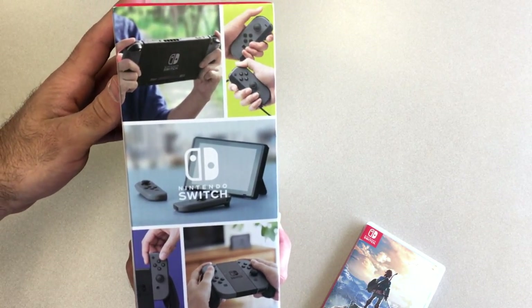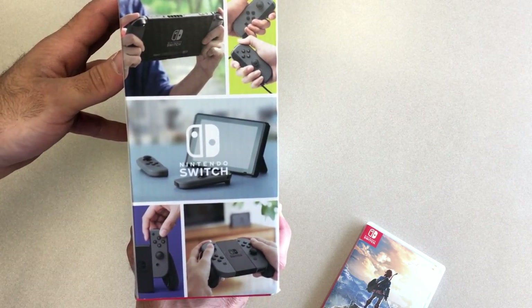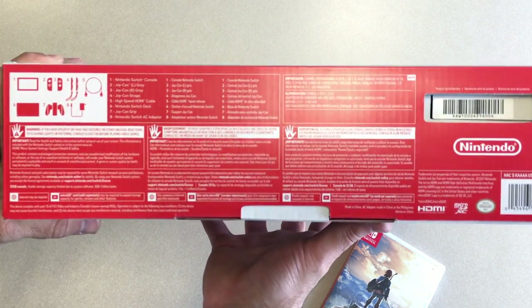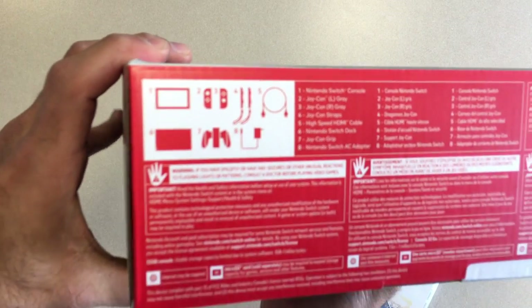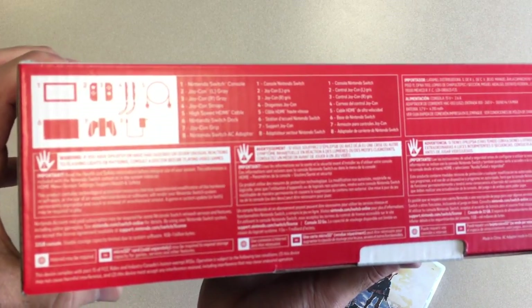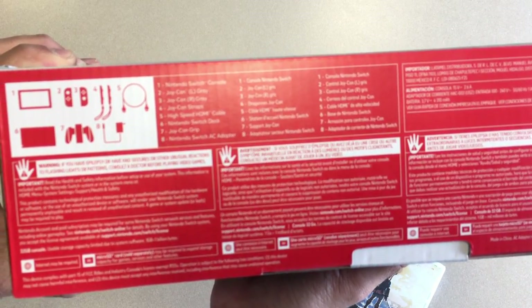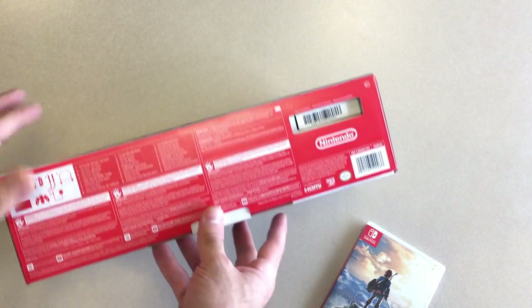Got a nice little outdoorsy type of thing where people are bringing this outside, which I hopefully will see — maybe it'll be like a Pokémon Go kind of thing. On the back it shows a bunch of stuff, your typical warnings. Over here it shows — if it focuses — what is included in the box: you get the game pad, your Joy-Cons, a couple of wrist straps, HDMI cable, the dock, the Joy-Con grip, and then the Nintendo AC adapter.